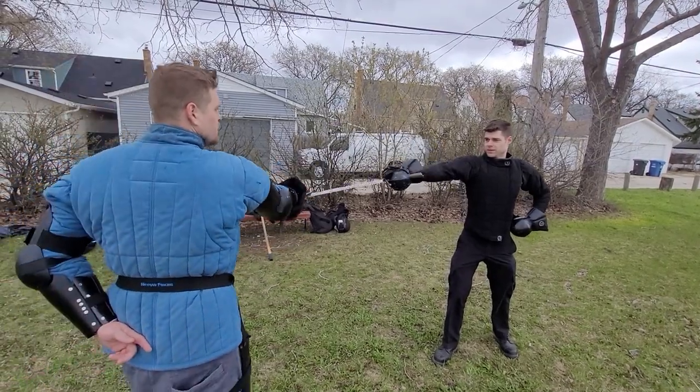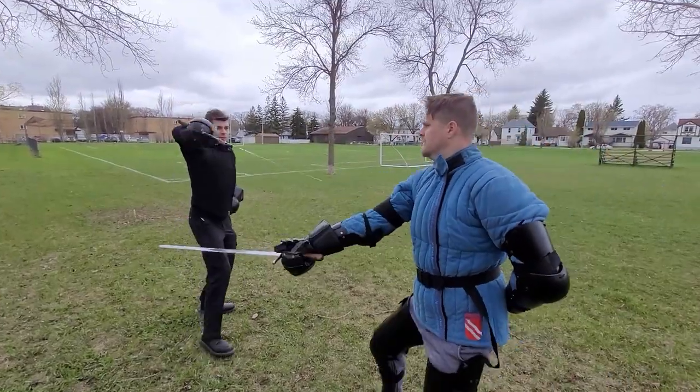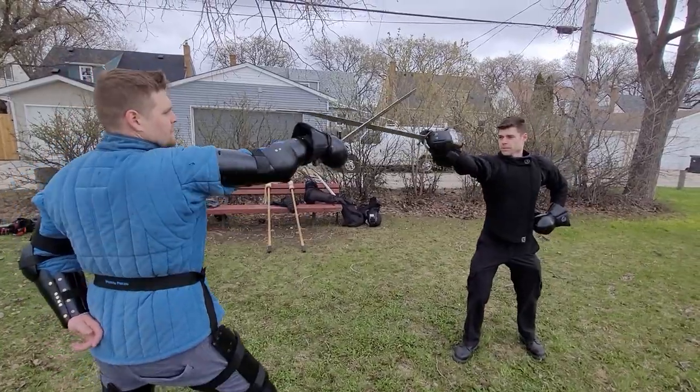Here's another angle. Cutting to the wrist. Cutting to the wrist. Or cutting to the face. And again.